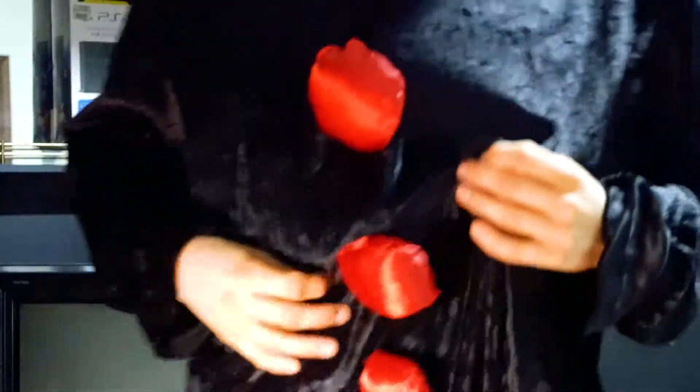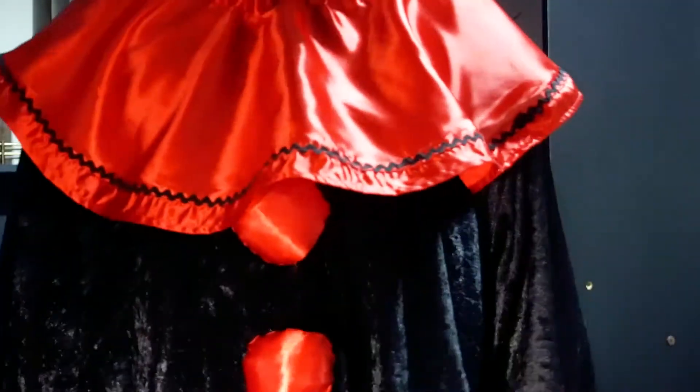Hey everybody, this is Dion, and today is a very special day because it's Halloween! As you may have seen, I have some kind of crazy clown suit on that my mom made me — I chose the design and everything. I just don't have any makeup on, so we'll have to do without. But okay, yeah, it looks good — dressed up as a clown!